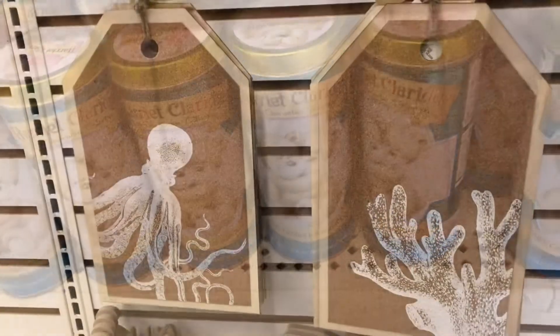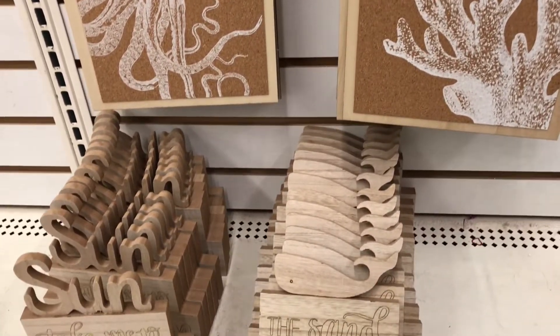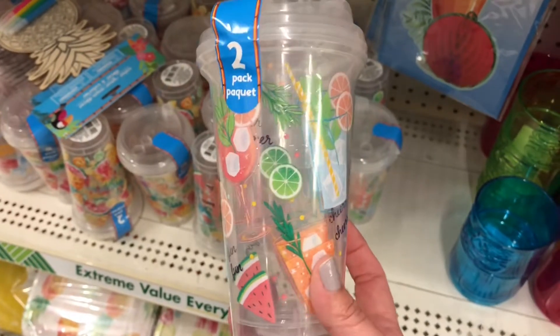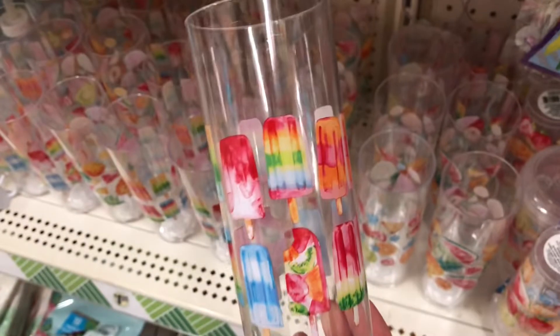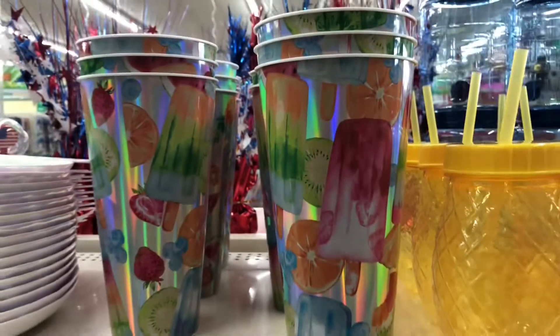I noticed these little bulletin boards — this is by the Shore Living Line, they're so cute. How fun is that? And of course these little signs that you can paint. Look at these cups in the summer collection — they are plastic and they are super cute.